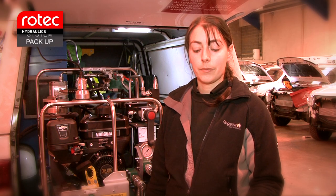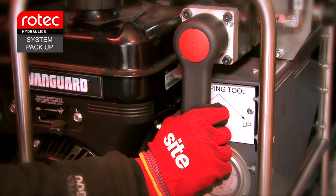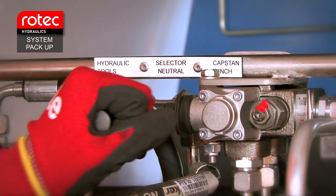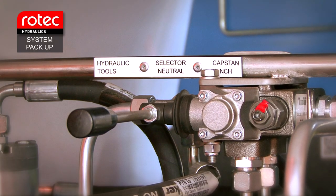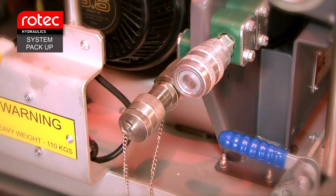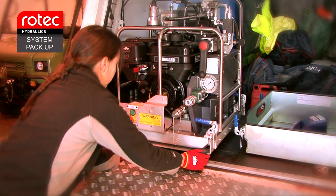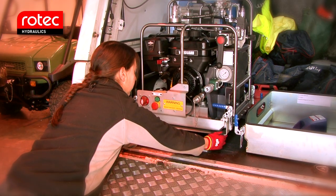System pack up. Move the crimp tool lever to the stop position. Move the mode selector lever to the neutral position. Disconnect the crimp tool and replace caps. Pack up the system in the same method as if it was a standard unit.